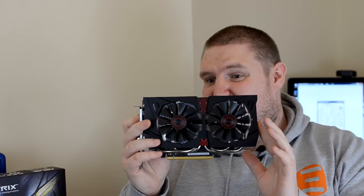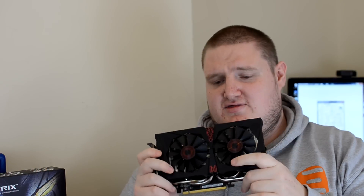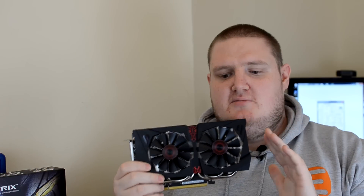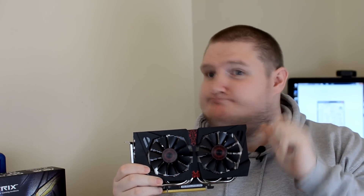If you want one card for 1080p gaming, make sure you pick up an NVIDIA GTX 960. Thanks for watching, guys. There's a full detailed review including graphs, performance benchmarks, and comparisons between this, the R9 285, the GTX 970, the GTX 980, and more. Thanks for watching, and I'll see you in my next video. Ciao for now.